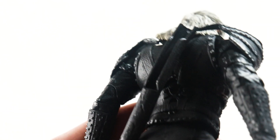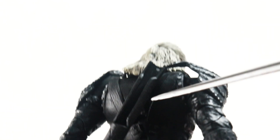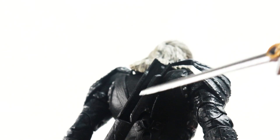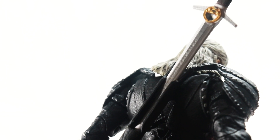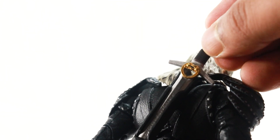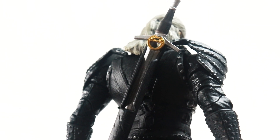If you want to sheathe the sword, this is actually the scabbard and this is show accurate — McFarlane did not mess this one up. There is an opening gap in the scabbard and you can just sheathe the sword in there; that's how it basically works. Let's have a look at the figure.